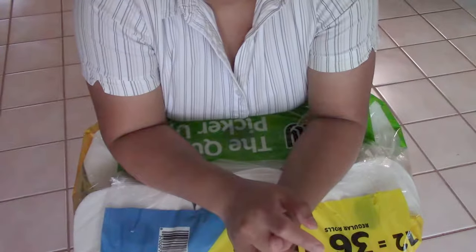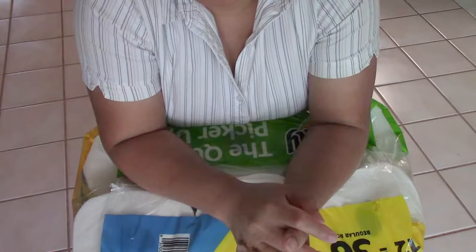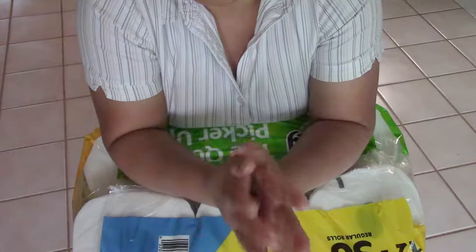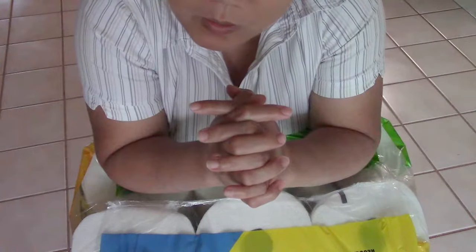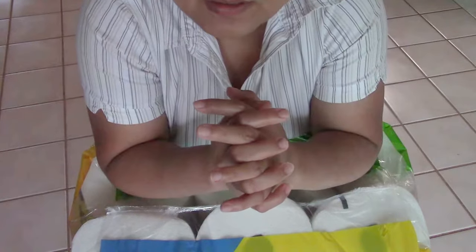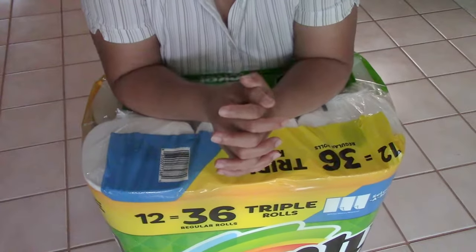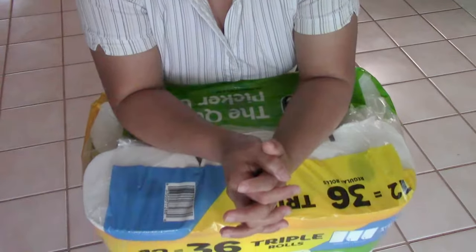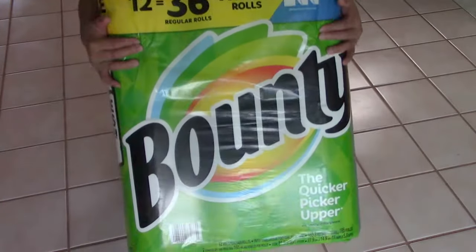Hello everybody, today I want to show you which paper towels I use most of the time for my family. I especially use them for bean sprouts — I haven't used another type of paper towel yet. Let me show you here. I purchased a whole bunch of this, look at this one.